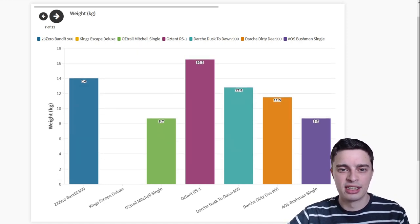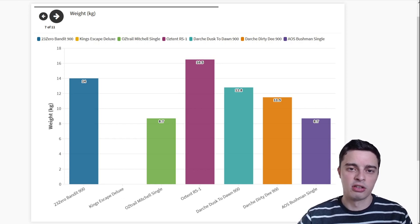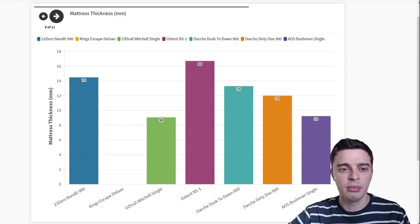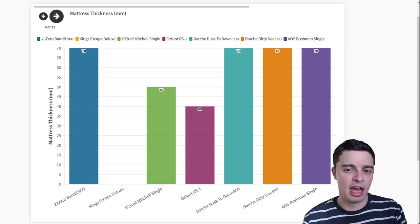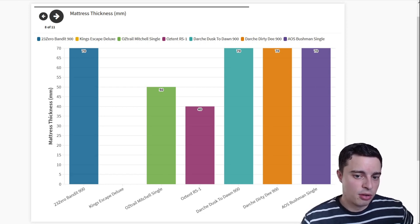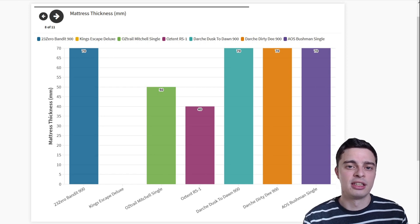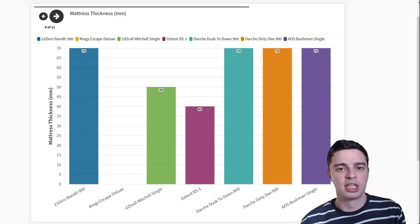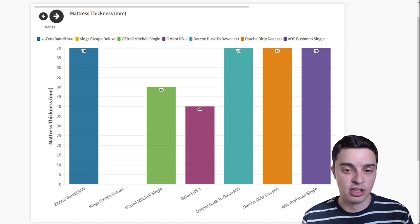Weight is also something to consider. The Austent RS1 is very heavy at over 16 kilograms, while the Austrail Mitchell and the AOS Bushman Single are much lighter at around 8 to 9 kilograms, which is far more manageable if you are carrying your swag around. On mattress thickness — each of these swags comes with an included mattress. Most are around 70 mm thick, while the Austent RS1 is just 40 mm, so you might want an extra swag mattress for added comfort. Do keep in mind that thickness doesn't tell you the whole story — some mattresses may be thick but still lack support. Check the full comparison at OutdoorExplorer.com.au for more detail.